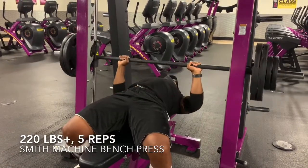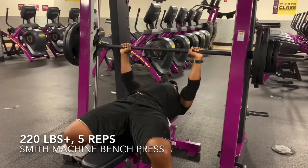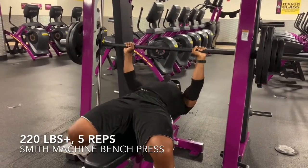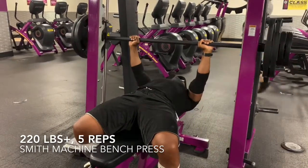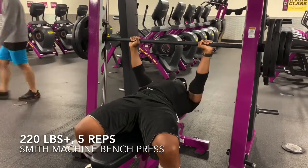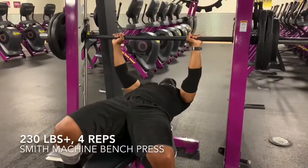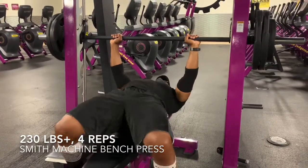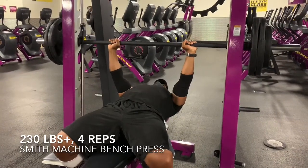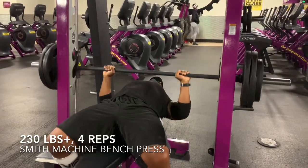Just a quick update as to what's going on. I am still training for a powerlifting meet, and doing this experiment where I'm training at Planet Fitness. I don't want to explain it every video, so I'll just put a link in the description of the original video in which I explain how I ended up here and why I'm doing this to begin with. This video is going to show a few clips of a bench session and a deadlift session that I did about a week ago. I'm playing catch up on these video clips.